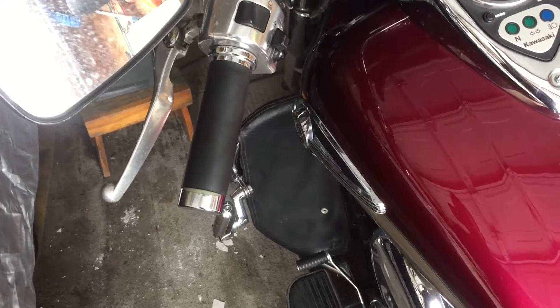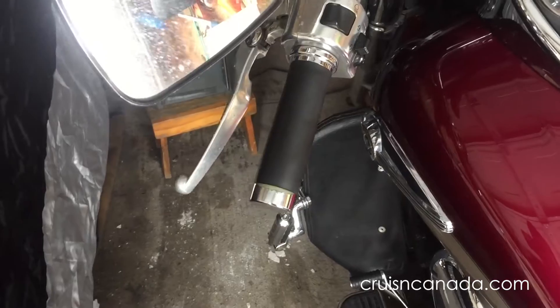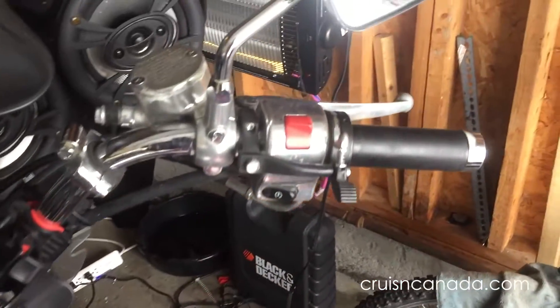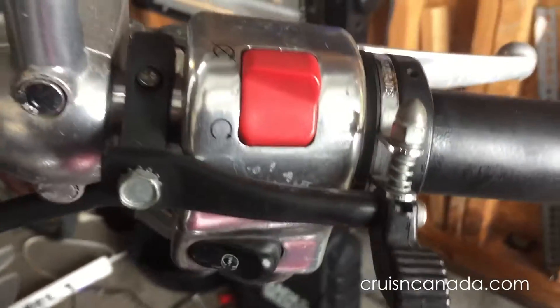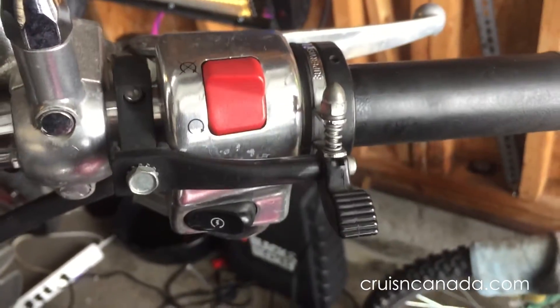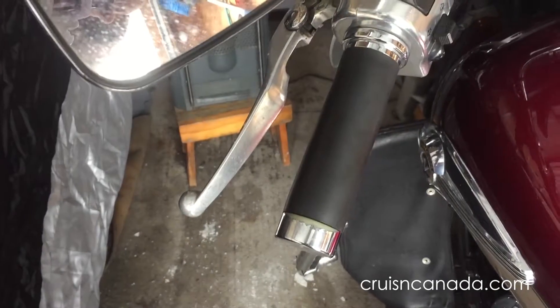I watched a few videos on this online but I figured I'd do my own. I'm going to attempt to get these grips off without cutting them — we'll see. I also have this throttle control clamp on here, hopefully that won't become too big of an issue.